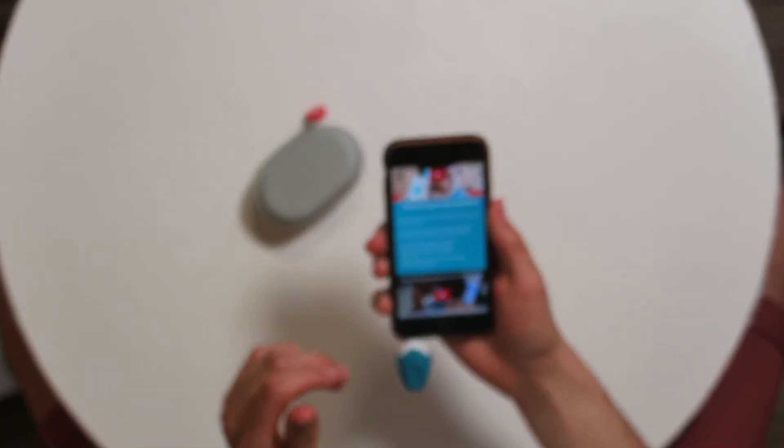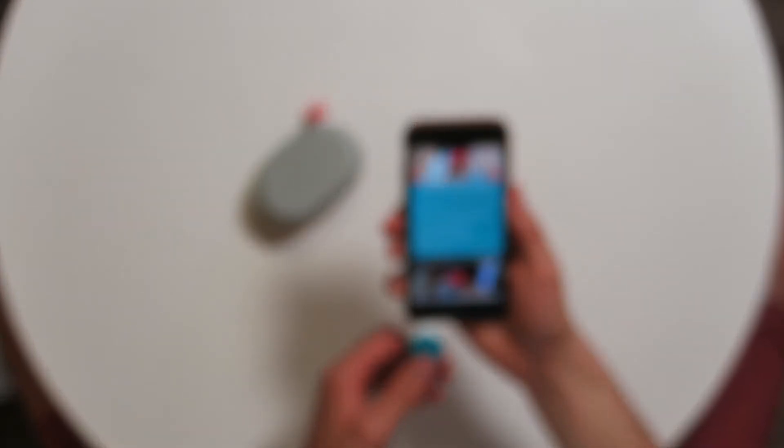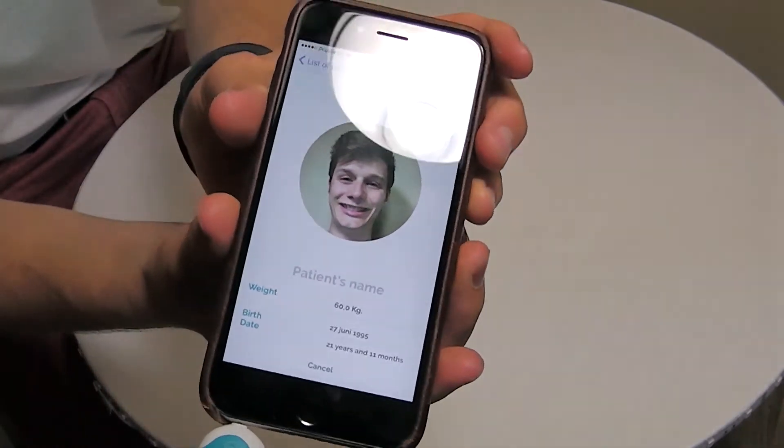The app gives instructions via video and text on how to measure on the forehead. For a correct measurement, make small circles on the temple. It also notes circumstances where forehead measurement is not recommended. Here's the measurement screen.